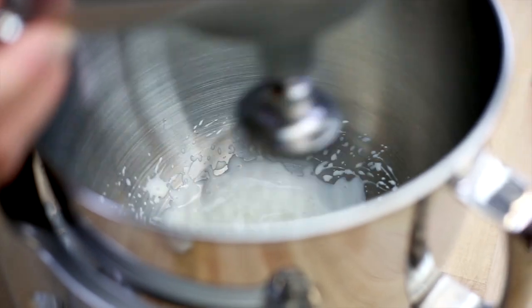First, you whip your cream to a soft peak and you want to be very careful not to whip it too much.